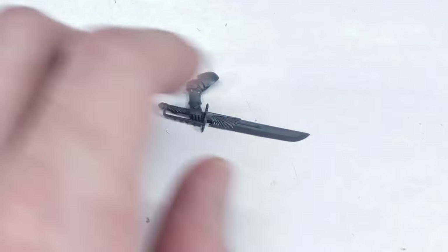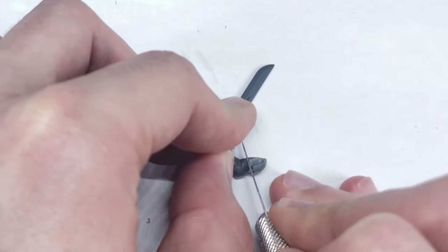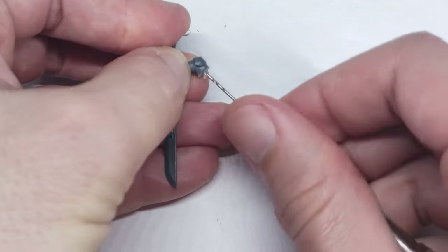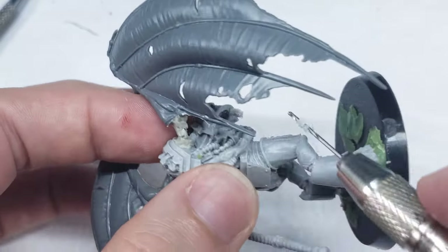While waiting for the epoxy sculpt on the wing arm to dry, I decided to attach the sword arm next. This was done by simply taking a Sanguinary Guard Power Sword and cutting off the arm right below the shoulder. I then drilled a small hole in this to attach a paperclip to, and then drilled a corresponding hole in the Gal Vorbak model's shoulder, and attached it at the correct angle.